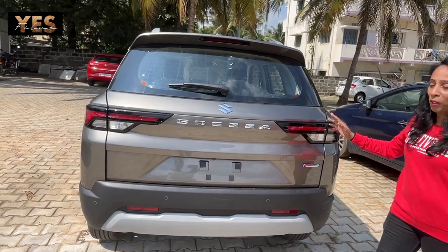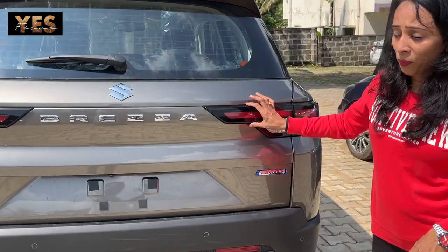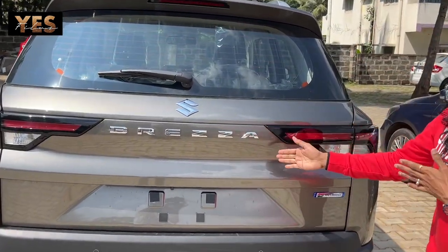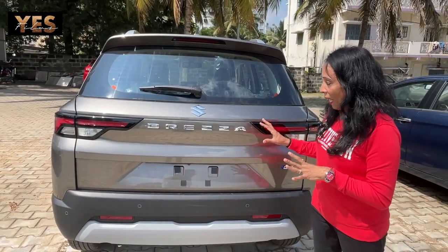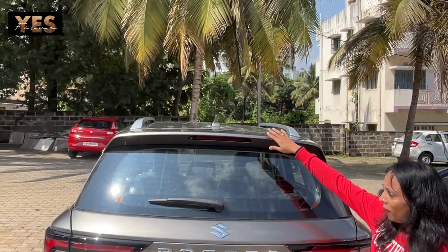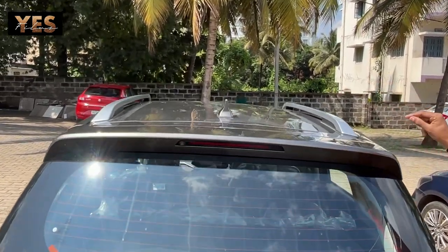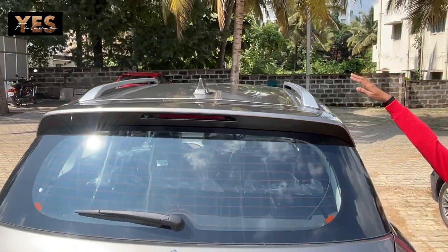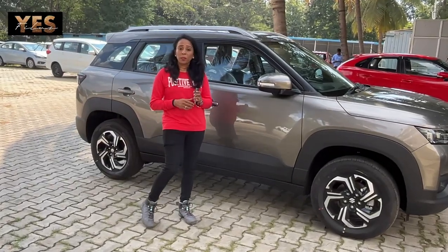The tail lamp looks very unique — it's a broad LED tail lamp. Along with it you can see the Brezza logo and Suzuki logo, which looks sporty and very nice. At the top there is a new spoiler, and further up you have a shark fin antenna. Along with that, roof rails are provided on both sides.